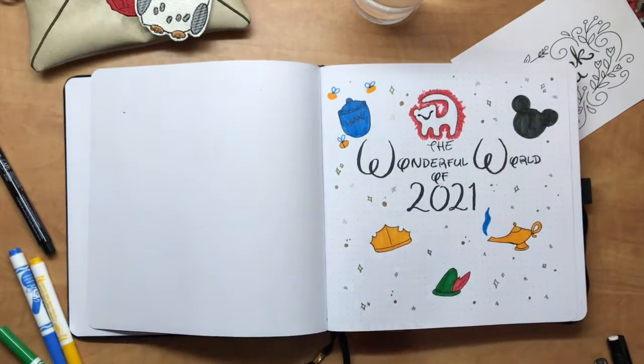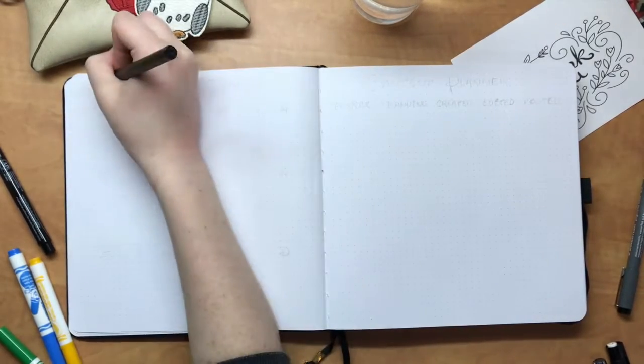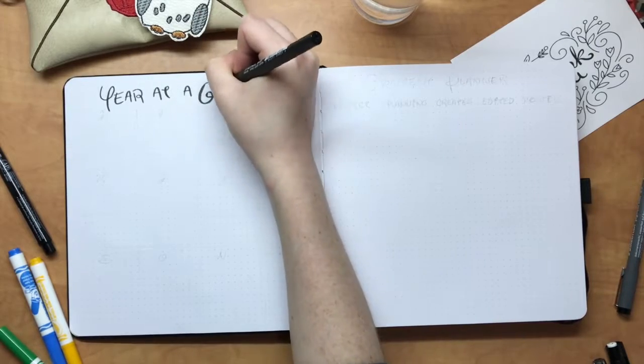That's another really good thing about this notebook — this is one of the first notebooks where even just doing little dots with Sharpies hasn't bled through to the other side, which is really exciting to work with.